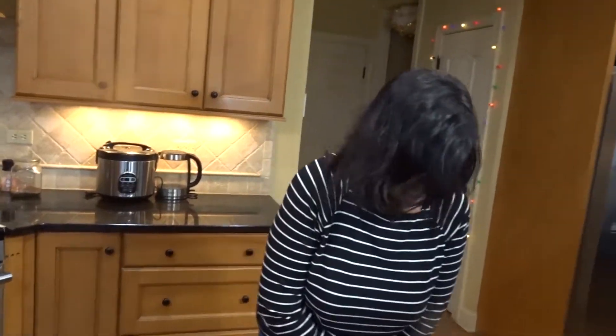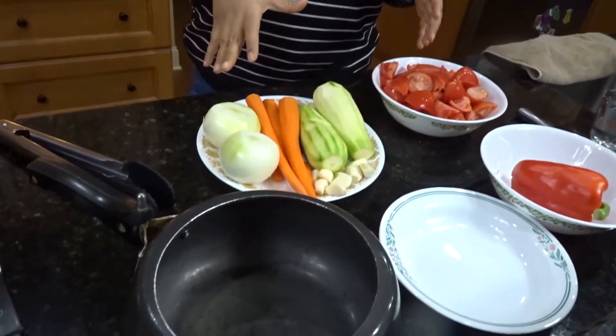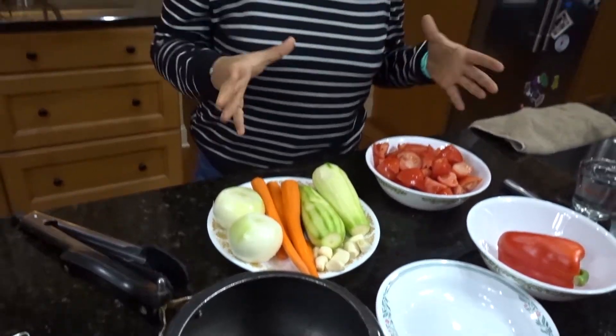Hello and welcome back to the Kindred Kitchen. Pam's behind the camera today. I'm showing you guys a really simple recipe — it's a sauce that I always have on hand, and because we're making everything 50/50, I keep this sauce on hand.